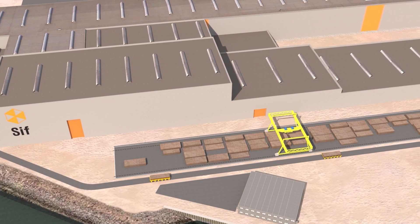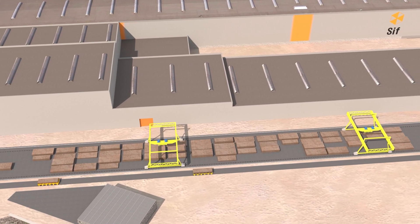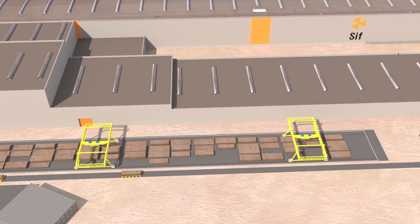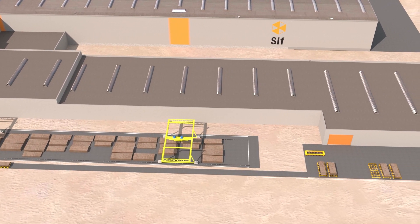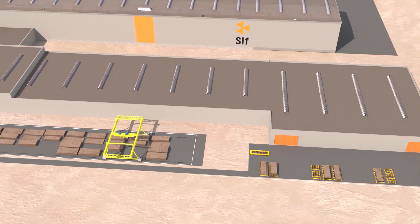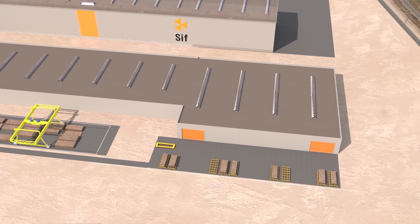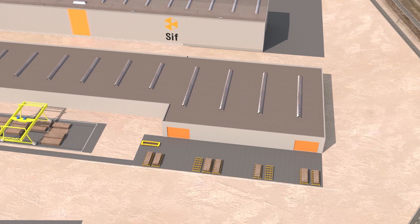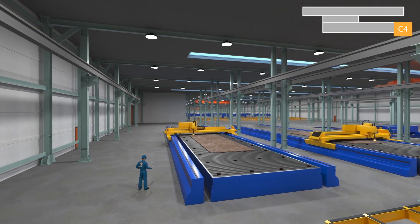Instead of buying large and already prepared plates, we will have the possibility to use smaller plates which we will prepare ourselves, allowing for more procurement and production flexibility. Scanning of the plates in storage enables our fully automated warehouse management system to smartly store and pre-select packages with the correct plates to make cans and cones with just a minimum of handling.